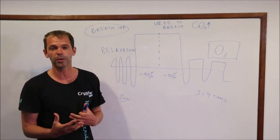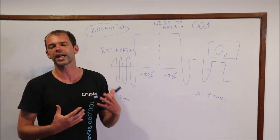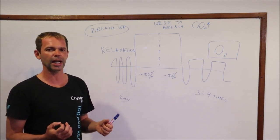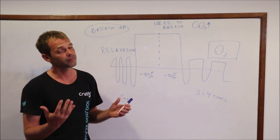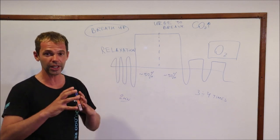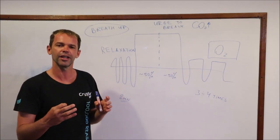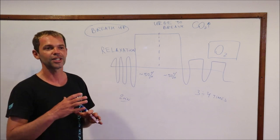When you hold your breath your body is still operating and consuming oxygen from your lungs, your blood, and your muscles. When you stop holding your breath you want to recover that oxygen level as quickly as possible to avoid any problems. For example, if you're holding your breath for only 10, 20, or 30 seconds, the oxygen level is probably not that low. However, by doing recovery breathing every single time you finish a breath hold, you create a good habit — so that in the future when you hold your breath for a long time, you just do it automatically.